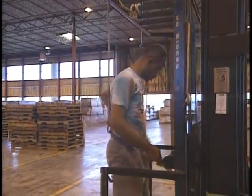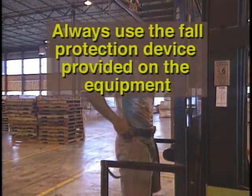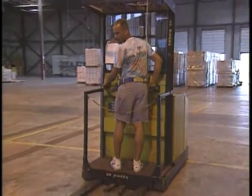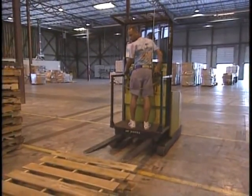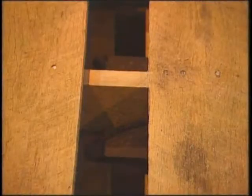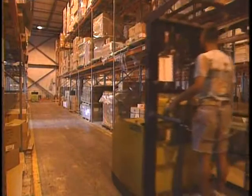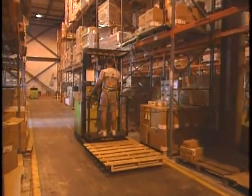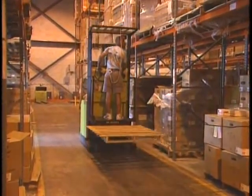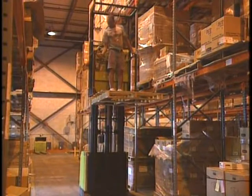With an order picker truck, be sure to attach your tether strap every time you get on the truck. Do it first thing, so you do not forget it when you're going up to pick an order. Also, always take the time to engage the locking mechanism when you pick up a pallet to give you the most stability and security as you work. Once at a pickup location, do not start to raise the cage until you are fully stopped at the proper location. Stay in the cage as you raise the lift, and if your type of truck requires that you work off the pallet, try to avoid going out to the far end of the pallet as you pick.